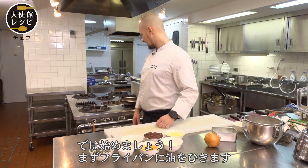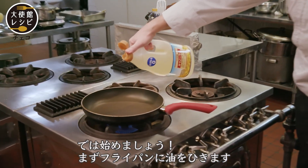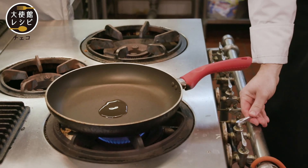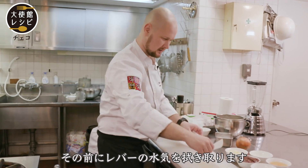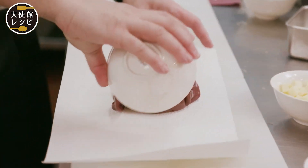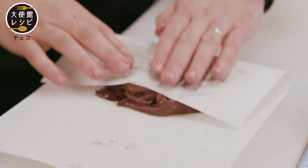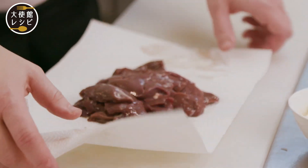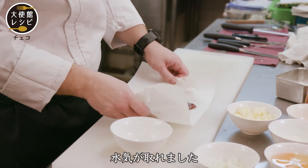Let's get started. First, I put some oil in the pan. Before we put the liver in, we need to make it dry — like this. Now we can remove it.